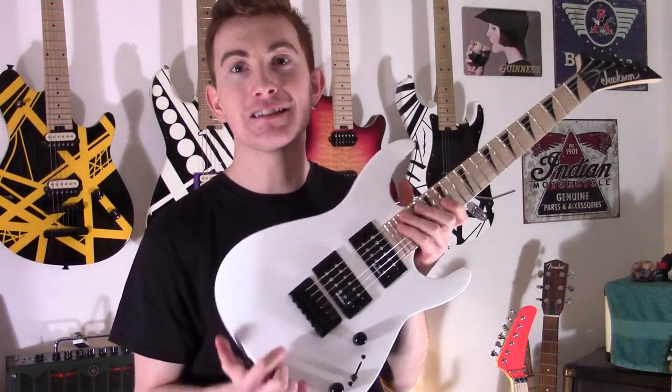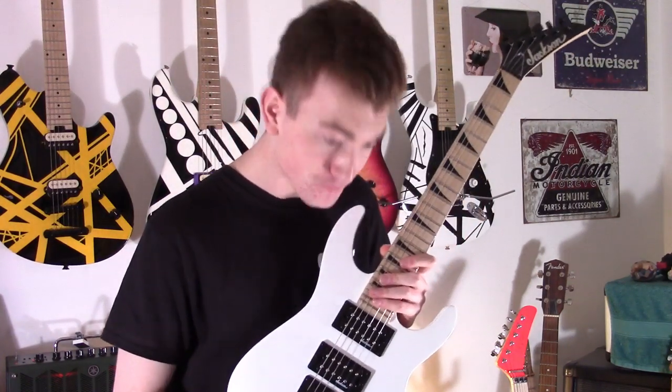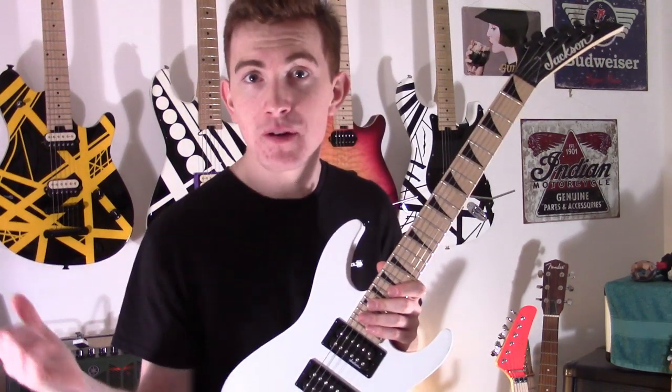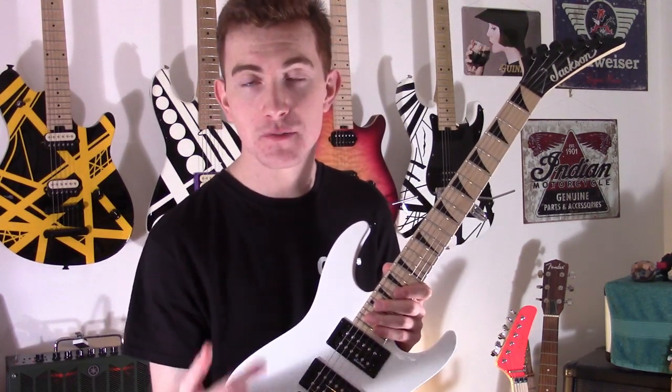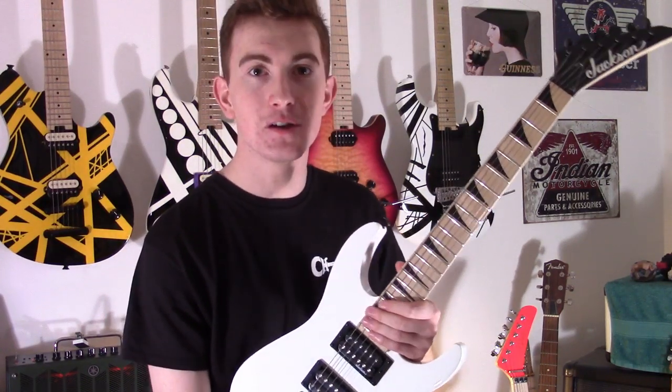Definitely check these out. It'll make a really good Christmas gift since Christmas is coming up. I've been Cam — see you later. Please like and subscribe. If you have any inquiries about my playing, I do Skype lessons now, so please check me out and drop me an email — I'll leave it in the description. I'll see you very soon.